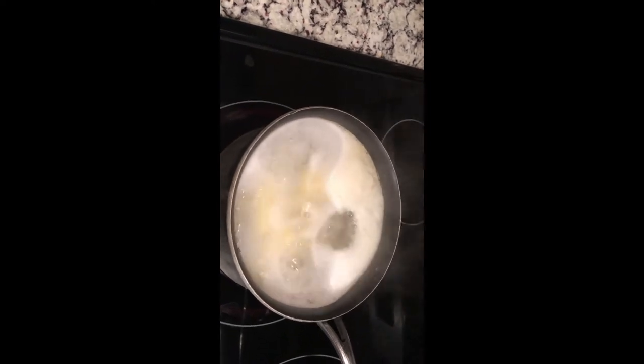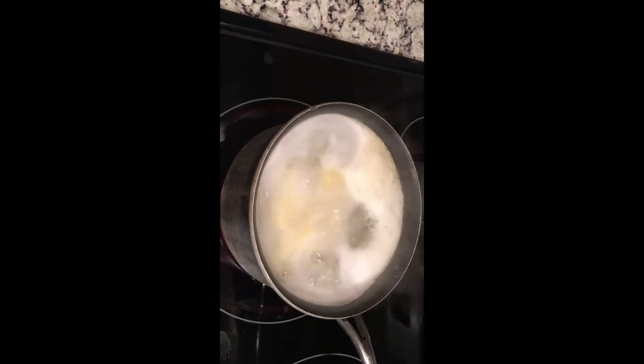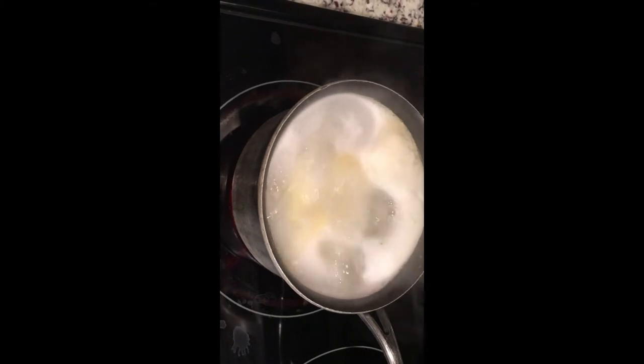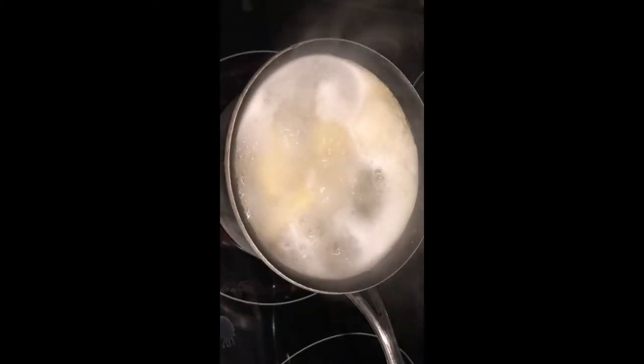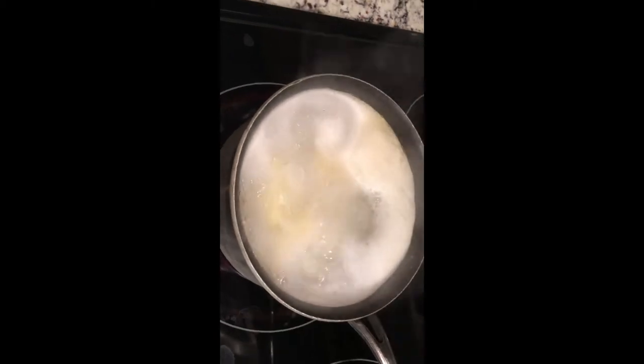In my pot I have four medium golden potatoes that I peeled and cut into fours, and I put them into the boiling water. I'm going to let these boil for about 20 minutes, then check them, and once we're done we'll get started on the mashed potatoes.